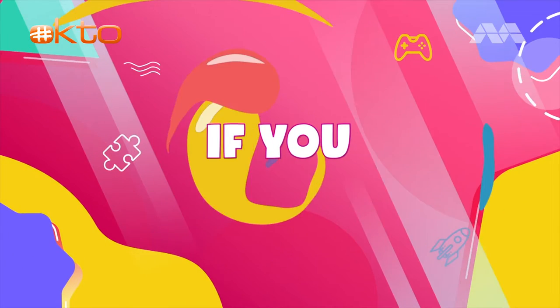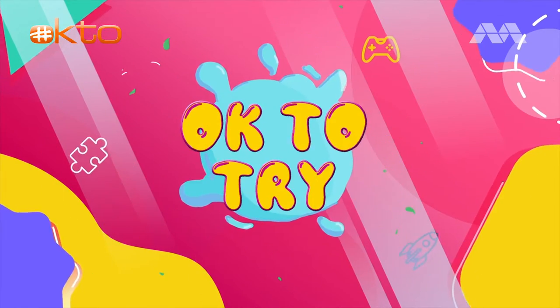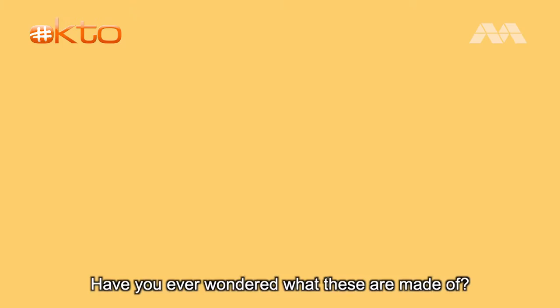You won't know if you like it if you never try, so come along and see that it's okay to try. Hey tryers and welcome to Okay to Try, where we try new things and experience the world.